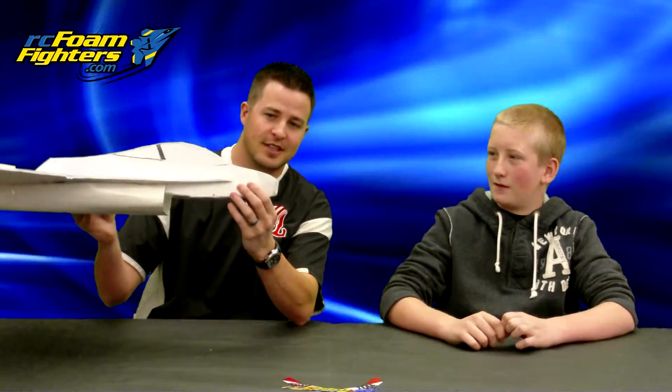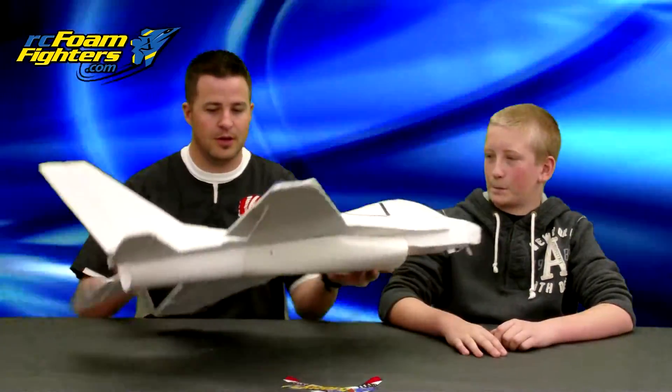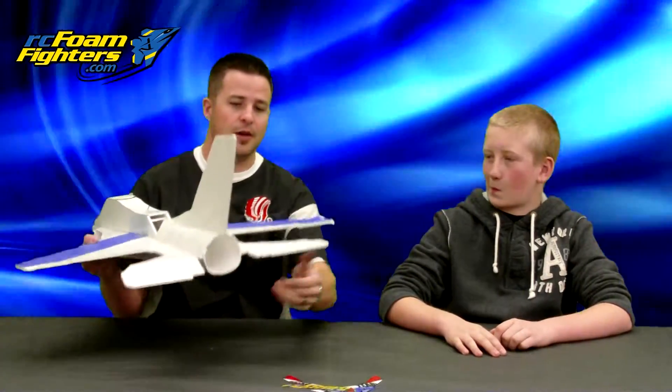Yeah, his nose doesn't look like that in the plans — he just kind of did the foam by the way, taped it back up, and just chucked it again. So you started off, kind of like what Paul did, you started off with elevons, right?